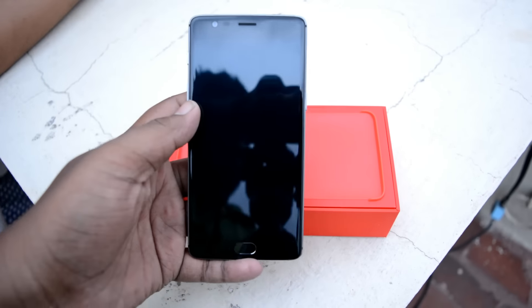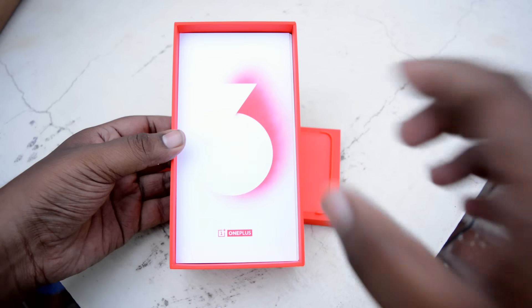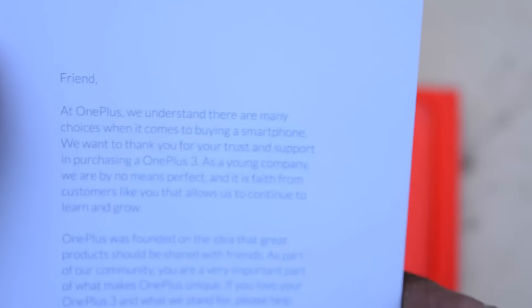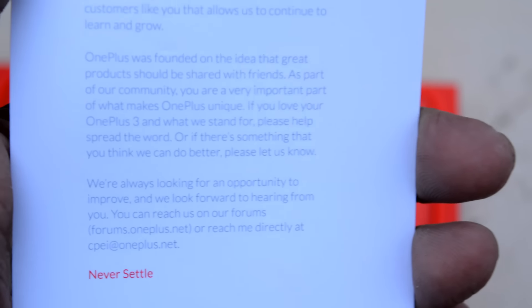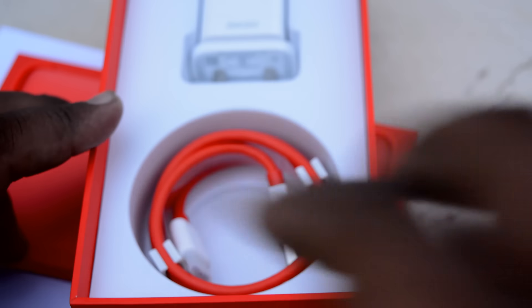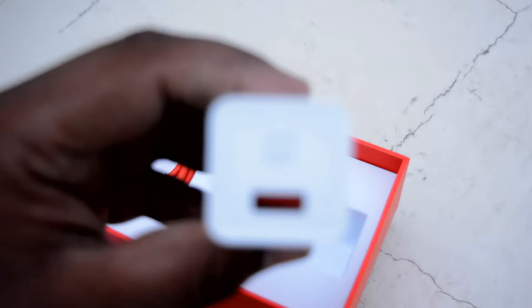Taking out the phone, the first look — it looks gorgeous. It's just 7.4 mm thick and quite light. First feel of the phone, I'm quite happy. Inside we also have a note from the founder Carl P, which says that at OnePlus they understand it's a startup company and they thank you for trusting them over other products on the market.